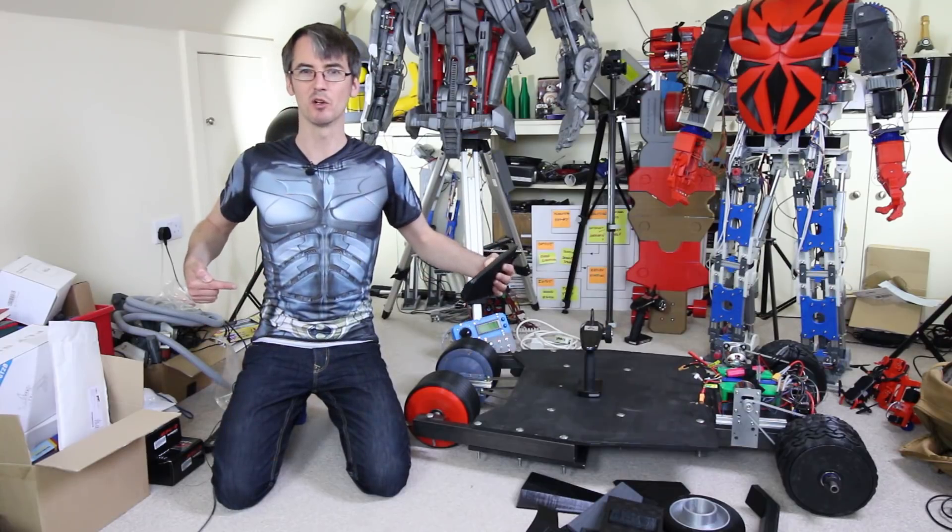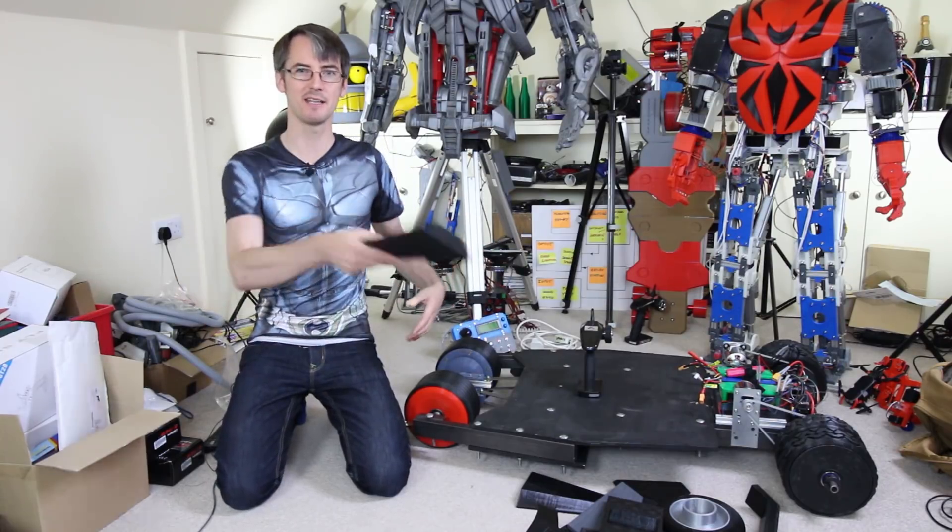I got this Batman t-shirt as well, so I've got cosmetics for me. Right, let's stick some of the pieces on.